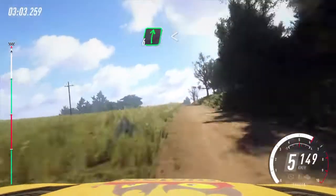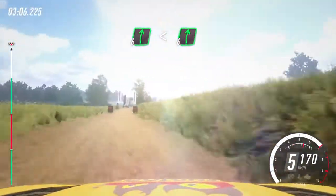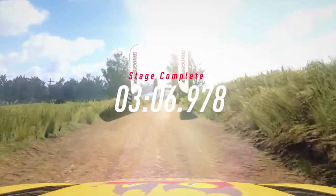6 right long, opens over crest, to keep middle of a crest, into 6 right extra long, over finish, to stop.